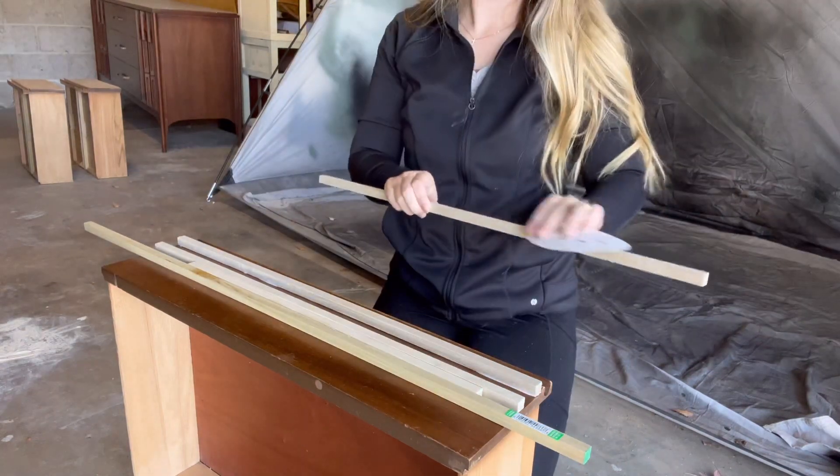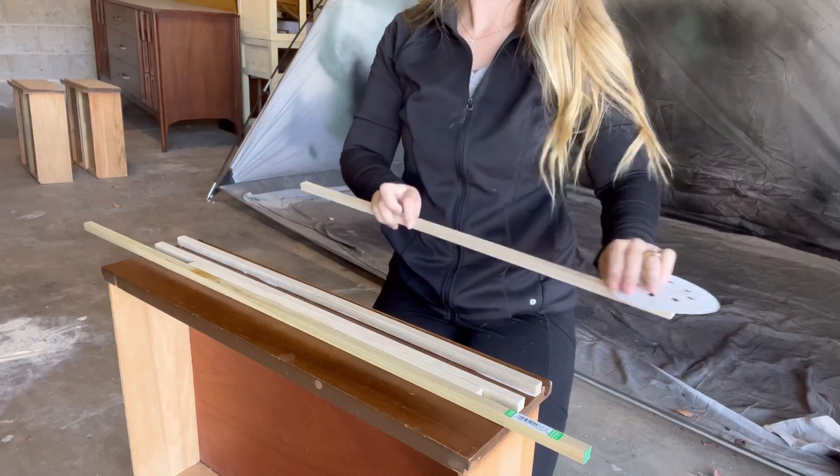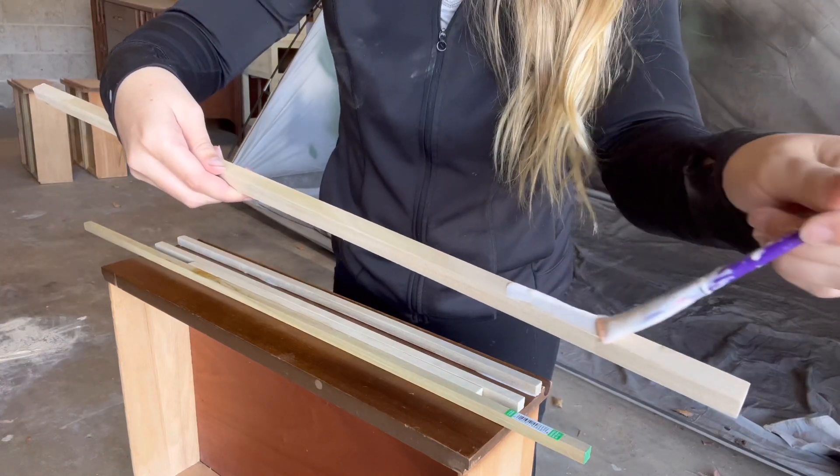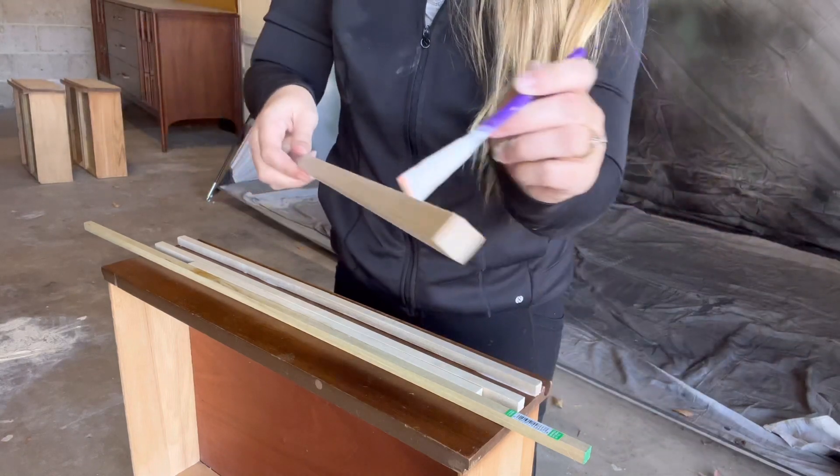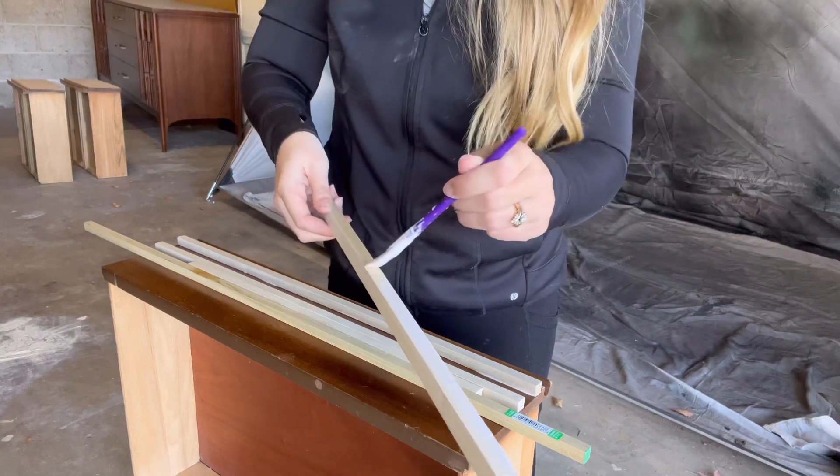I'm using two of the wood pieces as my spacers and then sanding the trim down, applying a ton of wood glue, and putting it on — and that's about it. It's very repetitive and it's honestly pretty easy once you get the hang of it.